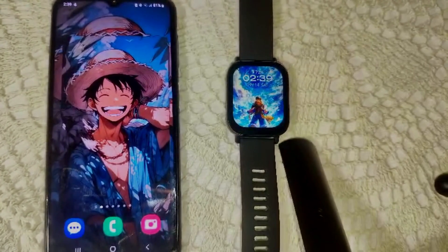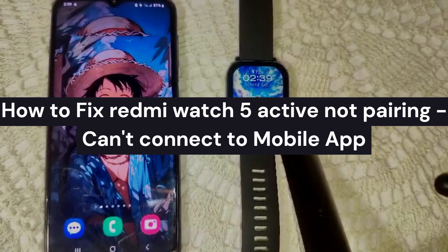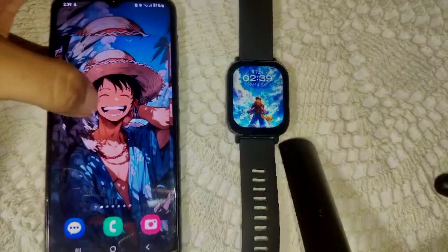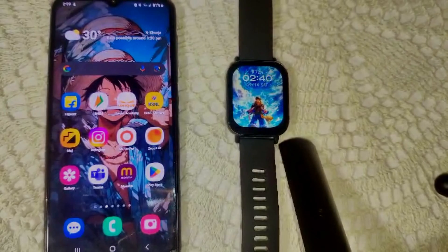Hi everyone, welcome back to our channel. In this video we're going to guide you on how to fix the Redmi Watch 5 Active not pairing or not connecting to your mobile app. Likely you are trying to connect with the Mi Fitness app and they are not connecting.